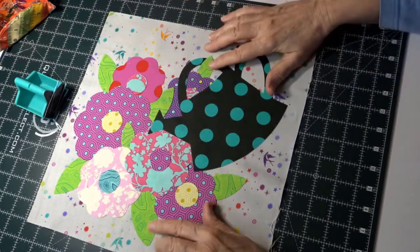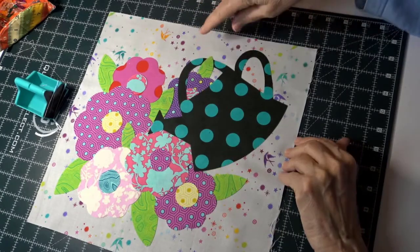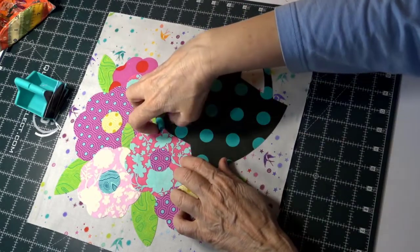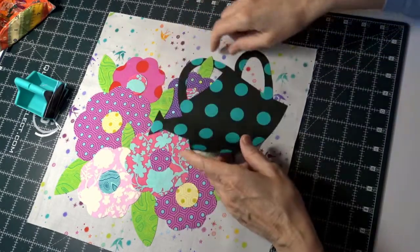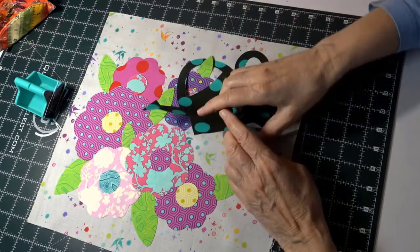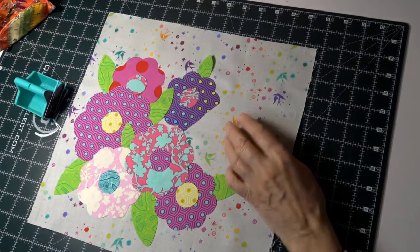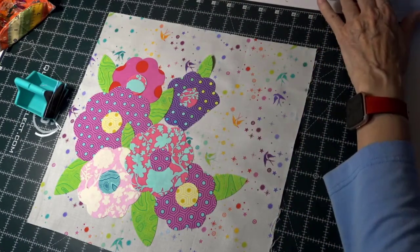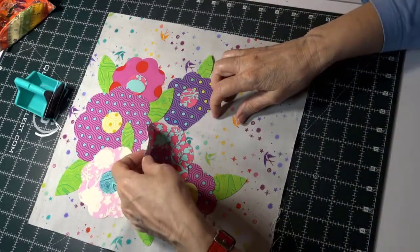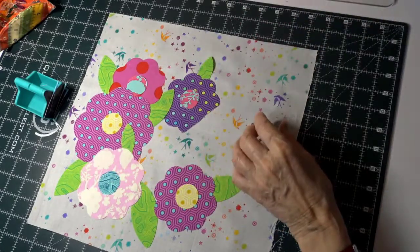The finished size is going to be 12 and a half by 12 and a half square, so you want to make sure you're in far enough — about an inch or so. If your square is 13 inches, come in an inch because you'll have a quarter inch seam allowance all the way around when you're done. My watering can was put on last except for the little leaf that goes over it.